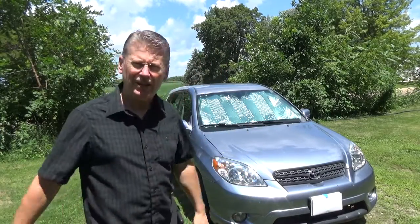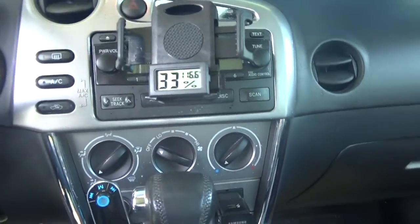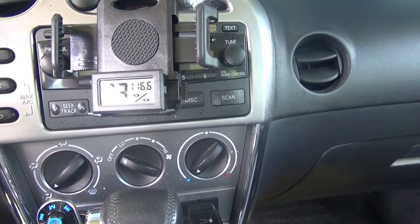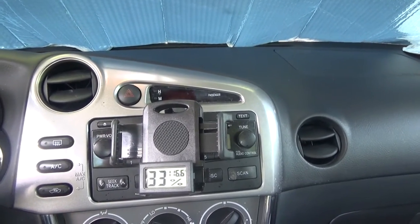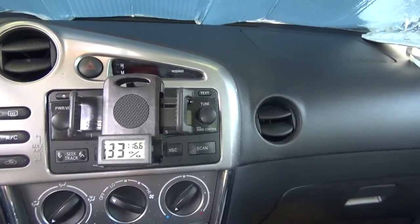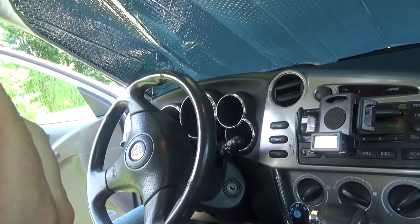Alright guys, we are back — it's been an hour with the sun shade in. Let's go check some temperatures. We're inside the car and it is freaking hot in here. My first temperature gauge right here is reading 116 degrees with the shade in. I also put one right here on the seat and that one is showing 103 degrees.